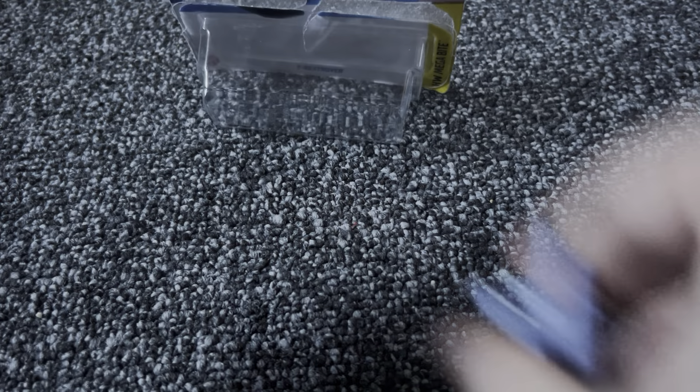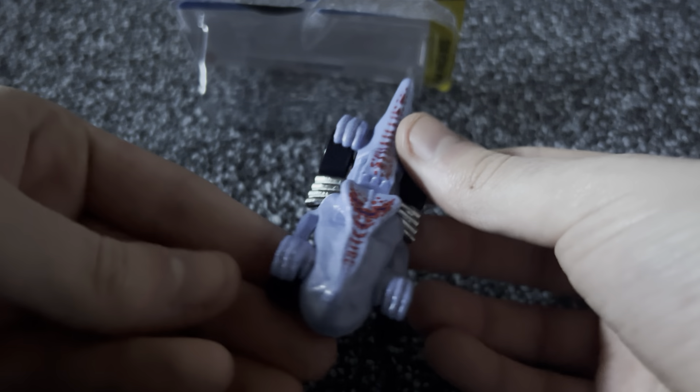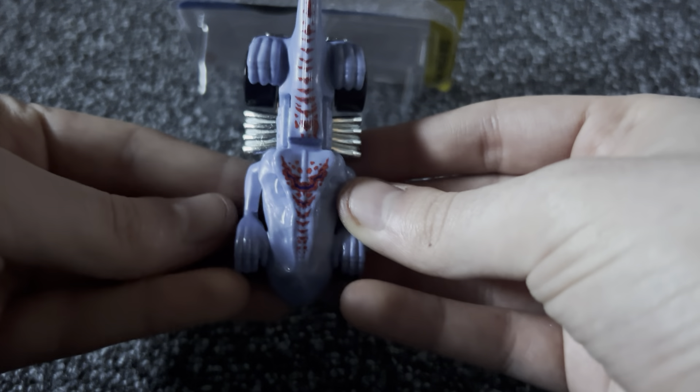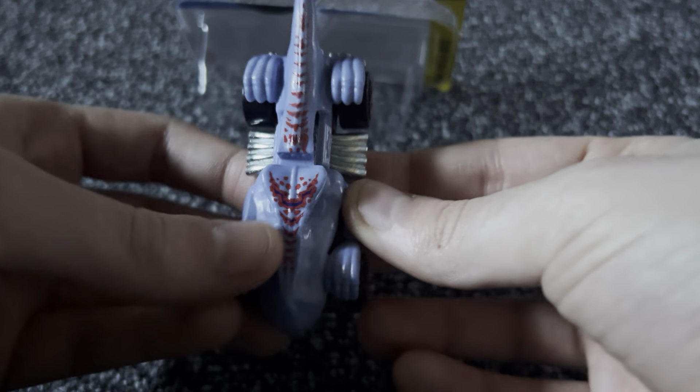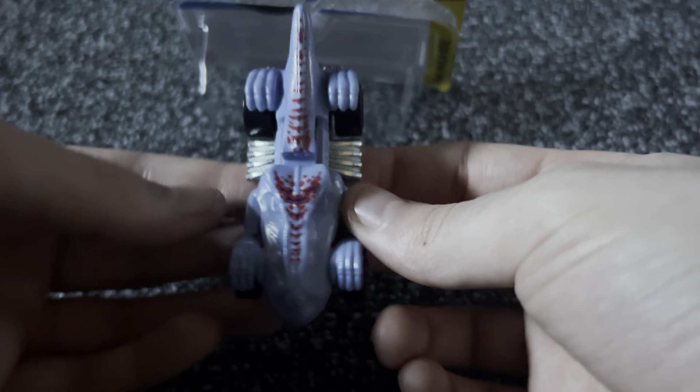Let's pop it open. Wow, you just came flying out, didn't you. Alright, we have it. It looks a bit derpy from the top angle, but the packaging looks fine — it looks like a T-Rex car, but the car makes it look derpy.